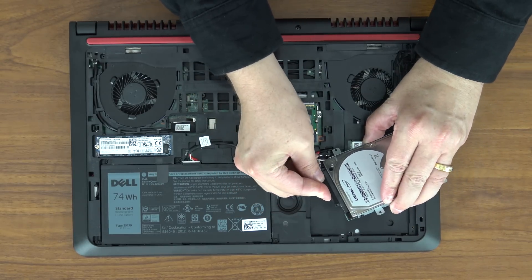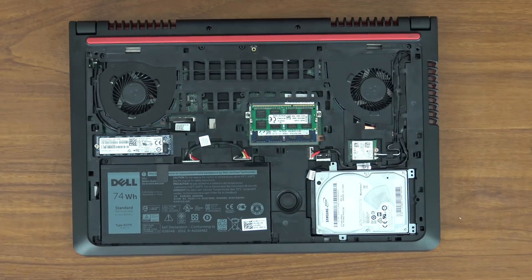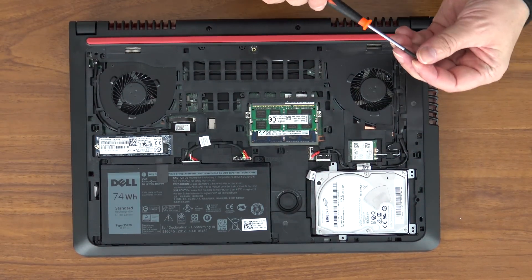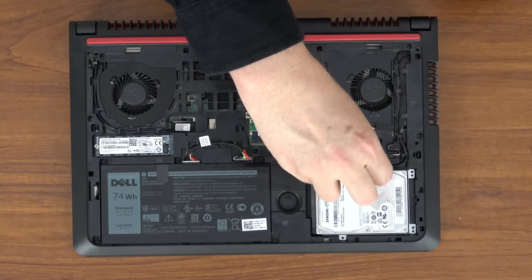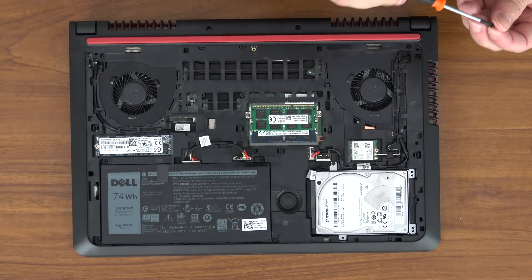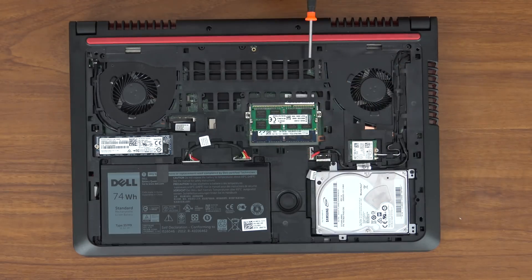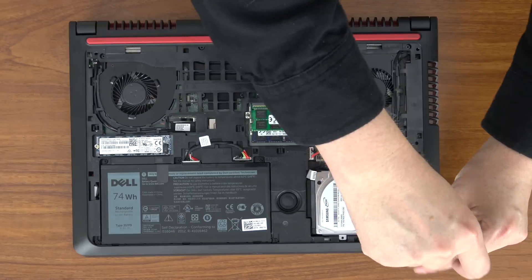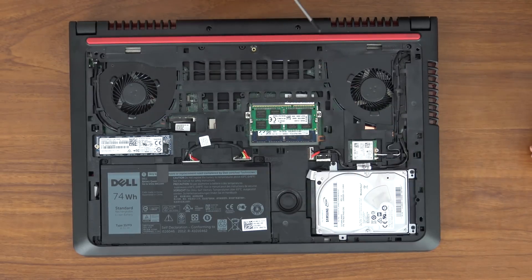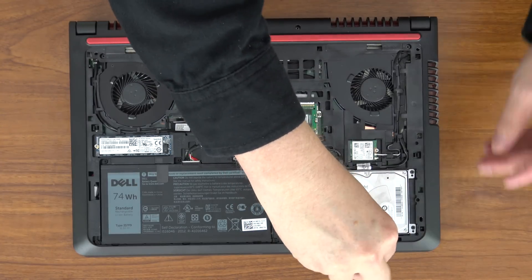At this point you do want to connect your data and power connector before you try to put it in — it's much easier. It just lines up like that and goes click. Then it just drops right down into place. We simply take our four screws and screw those down — these come with the machine and were holding the drive tray in place. For those curious who've watched my reviews: yes, I pulled it out just to put it back in for the video. This hard drive has been in there for six months, but several people asked me to film a video showing how to install it. So here we are.